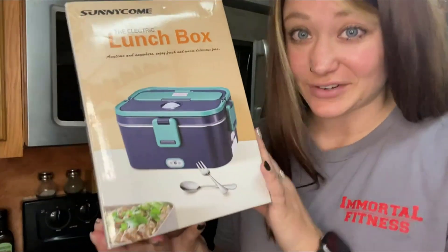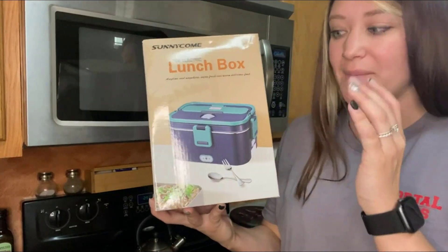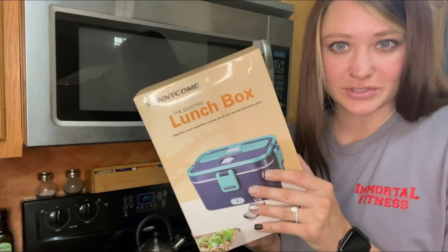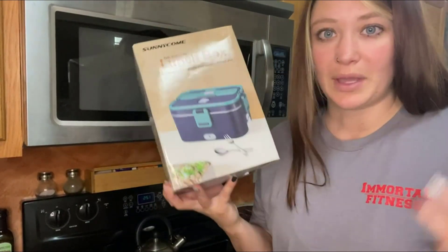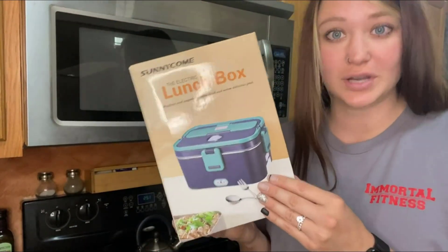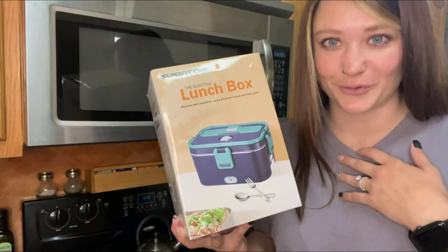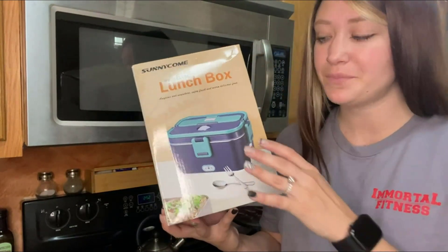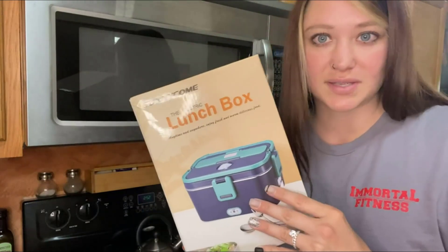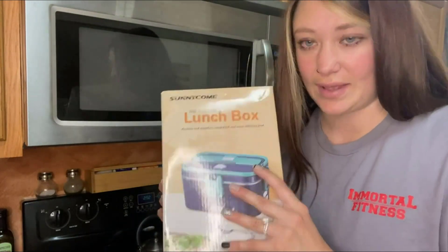Hi, I just received an electric lunchbox in the mail and I'm so excited to share it with you. This is going to make taking your lunch to work, to school, out on a trip so much easier because it does have that electric function where it can keep your food warm. I have such a hard time reheating leftovers and enjoying them, so this is going to cut that process out, keep your food warm, keep it ready to go until you're ready to eat it at lunch.